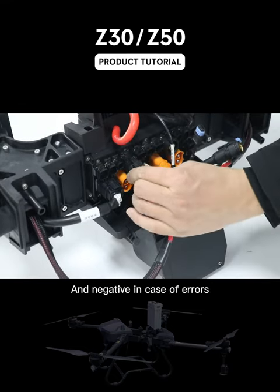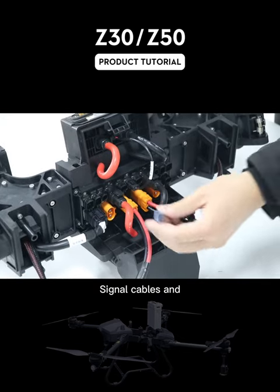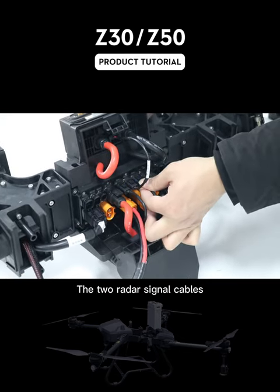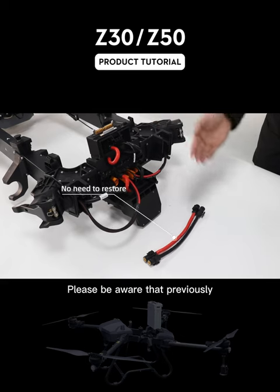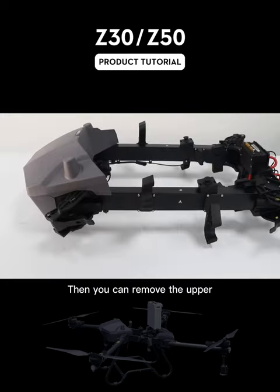Please note the positive and negative in case of errors. Then reconnect the battery signal cables and the two radar signal cables. Please be aware that the previously removed main power cables do not need to be restored.